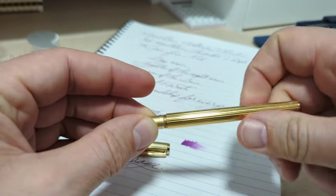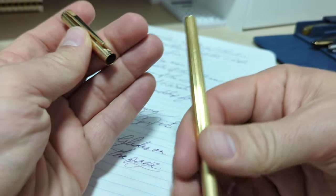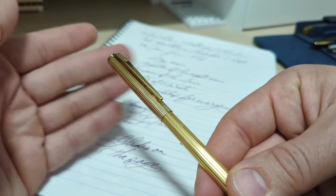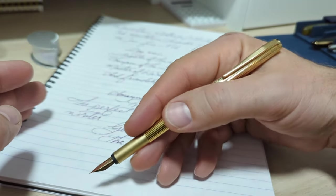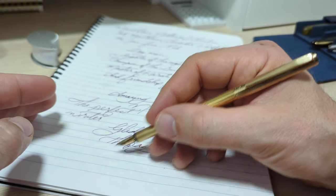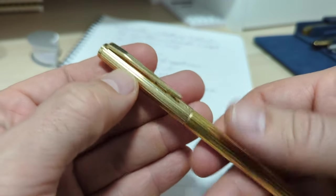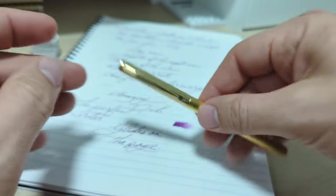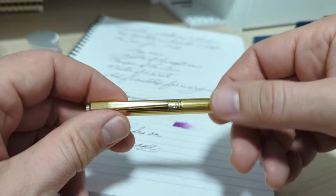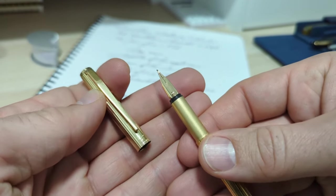Cartridge/converter pens are really handy — cartridges are great for travel and converters let you switch out inks easily. The pen does post, and I'll do it gingerly — it doesn't seem to mark up. A nice snap, and it makes the pen quite long, which helps because with a thin pen you can stagger your grip a bit and just let your hand go soft and let the pen do the work. The cap has a nice low snap and the clip is sturdy, though it does rotate a bit.